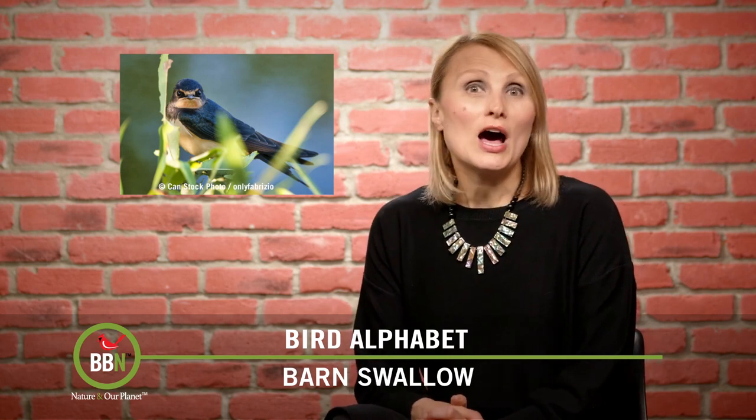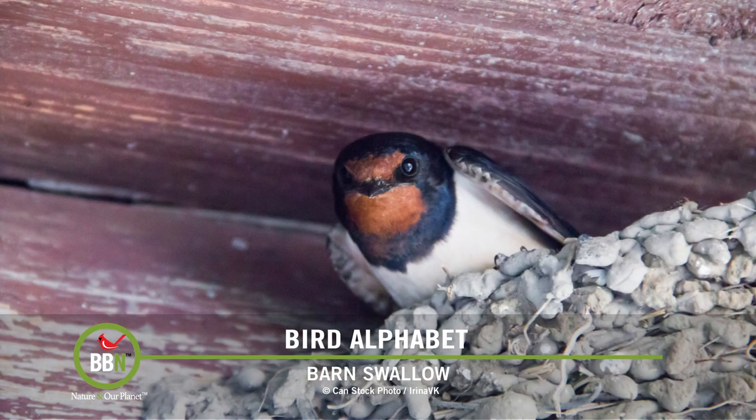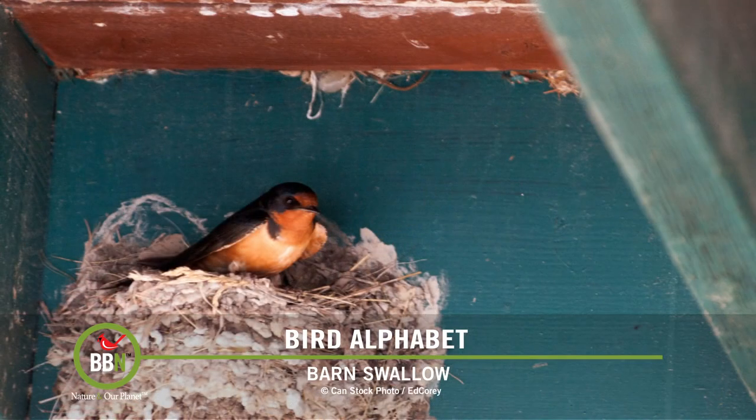Did you know that barn swallows are found all over the world? I personally cannot imagine my summers without these birds. This is one of the few examples where human activities have actually had a positive impact on bird populations — barn swallows have happily adapted to using human infrastructure to build their nests, and as a result are now one of the most widespread bird species in the world. Just a quick reminder: if you have barn swallows building nests on your buildings, you cannot touch the nests because these birds are protected under the Migratory Bird Treaty Act.